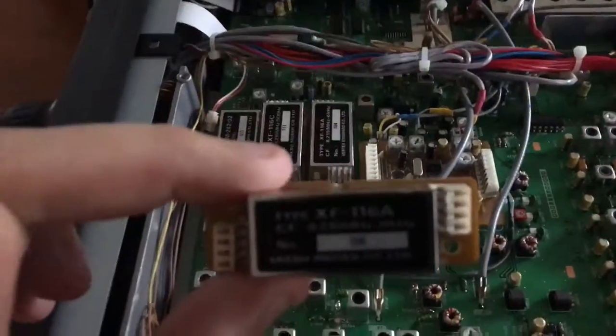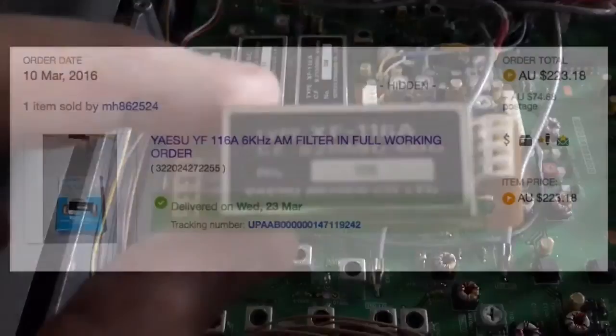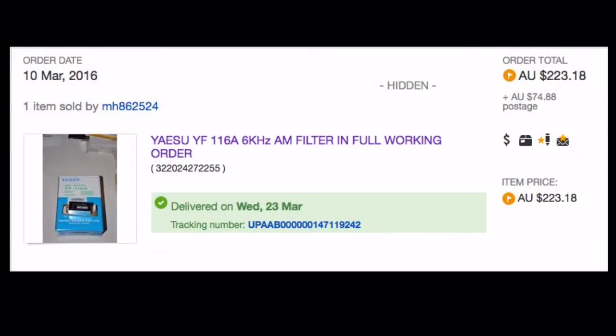It seems to be the hardest to find, and if you make the same mistake I did, you'll buy a filter when it's already in the radio because the seller didn't tell you when he sold the radio that he had the filter.